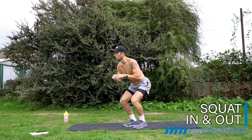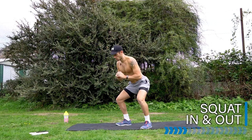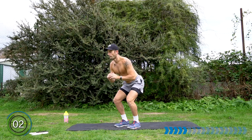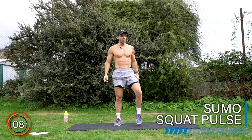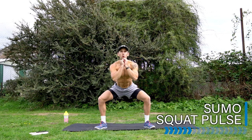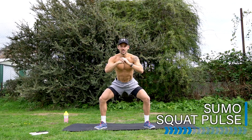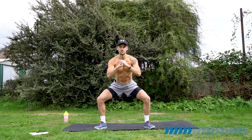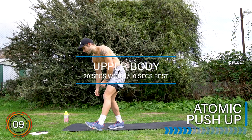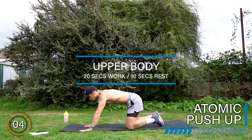Let's go — in and out. Well done, rest there. Legs are working. Let's finish in the sumo before the upper body section. Let's go — pulse it. Don't stand up now. Final part of the leg section, then we're going straight down into push-ups. And rest there. Well done — down we go. First section complete.